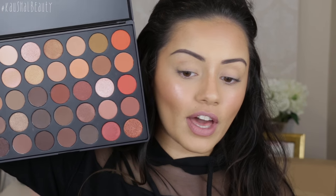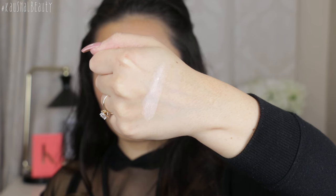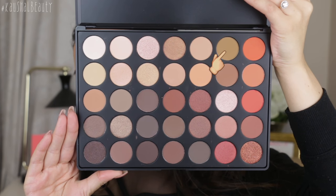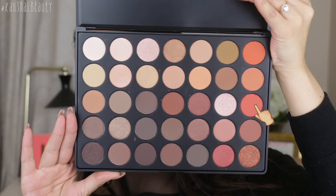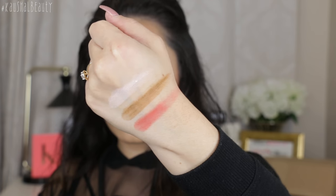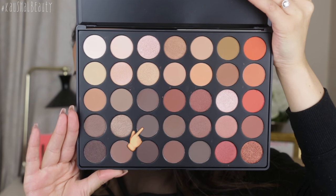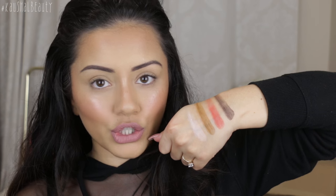I'm going to swatch four matte colours from the 35O palette and four from the other palette. To give all swatches a fair test I swirled my finger seven times on the pan — I know that's excessive — and then did a single swatch on my hand. Off the bat they are pigmented but quite chalky.